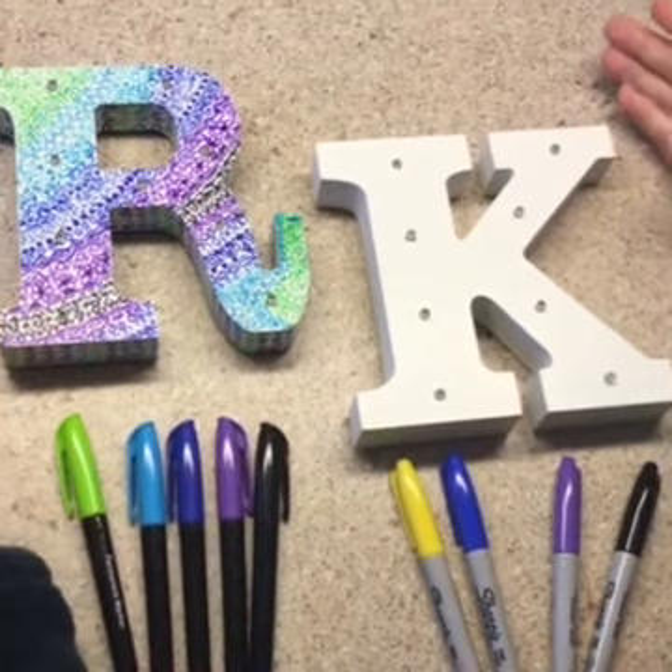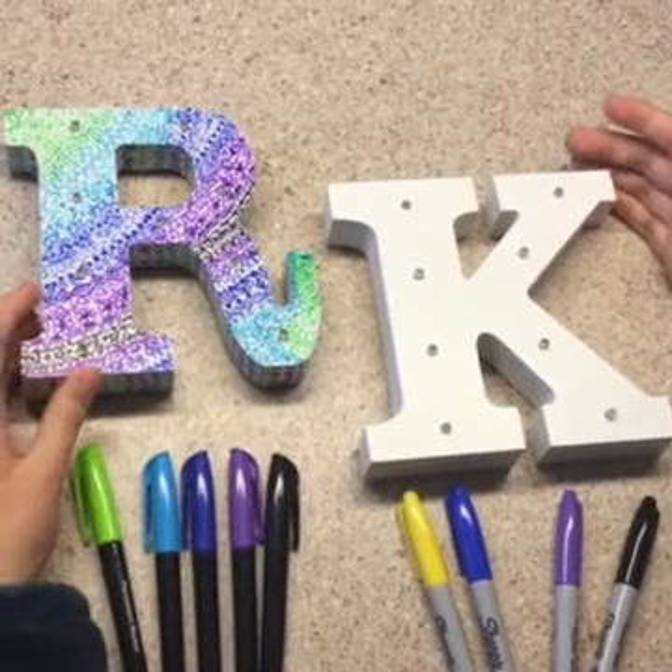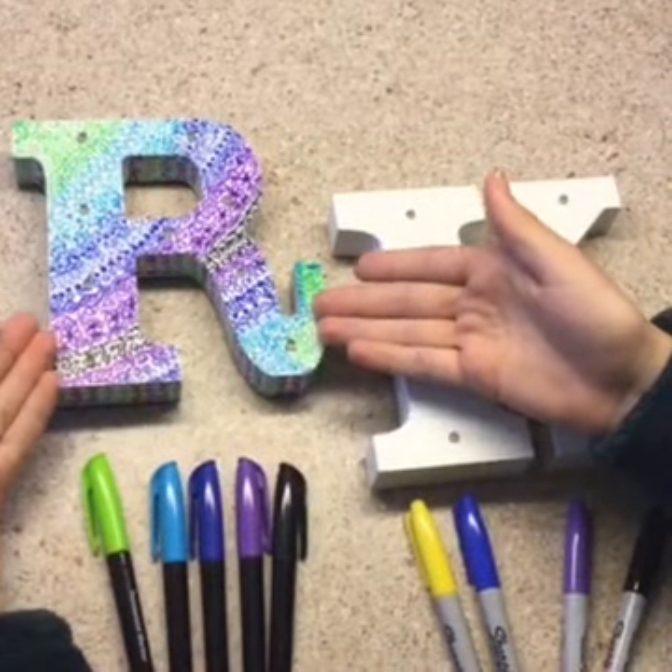Hello, I'm Ruby Rose, and this is my crafting channel. Today, I'll be teaching you how to do this design pattern.